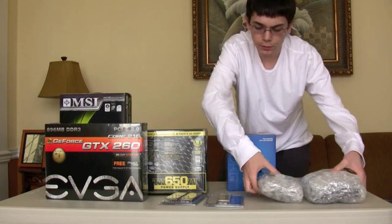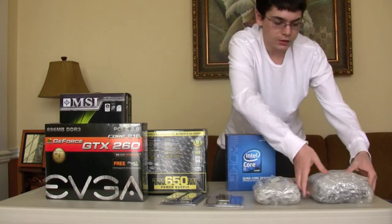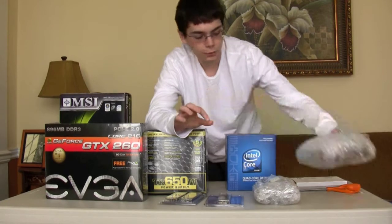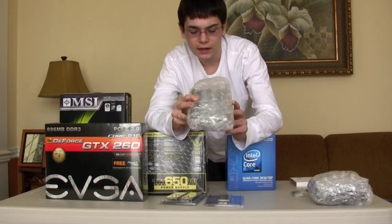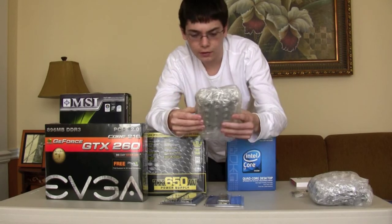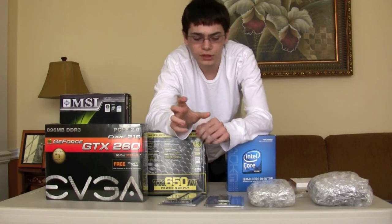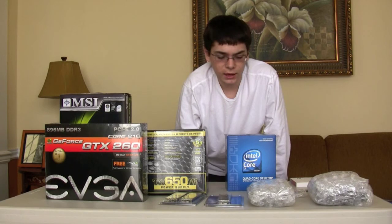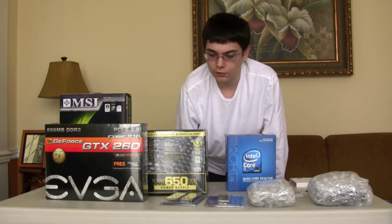I did go with two OEM components — most of these are retail, but these two are OEM so I could save a little bit of cash. This is just a standard OEM SATA DVD burner. And over here is my Western Digital Green Caviar 1TB drive. What I could have done was go with a Raptor drive for really fast performance and then a terabyte drive for all my data, but I wanted to have it all on one hard drive, and this Caviar drive will run quietly, efficiently, and it's one terabyte, so it'll be able to store everything I need.